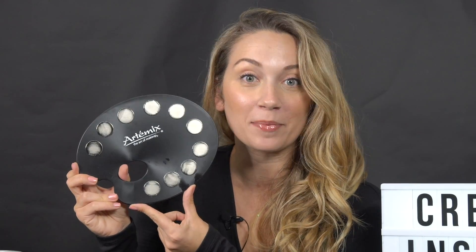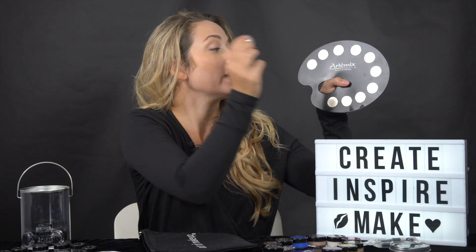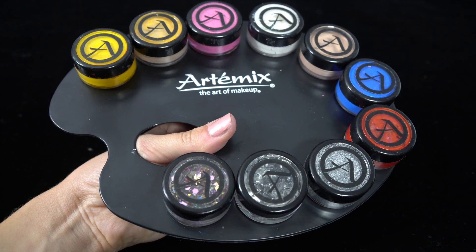Get ready to fall in love because this palette uses a magnet system and I'm going to show you how it works. All of our containers have magnets on the bottom and all you do is pop it right on. That easy.